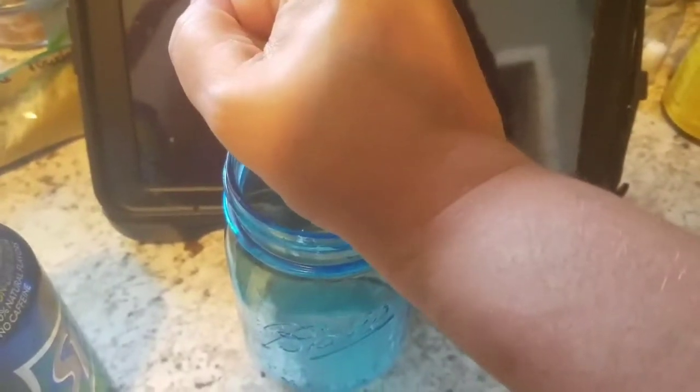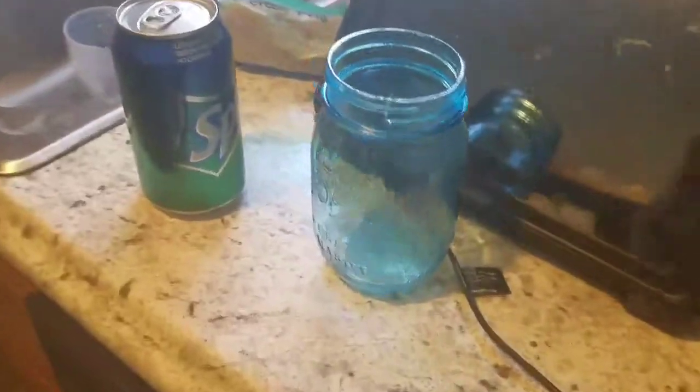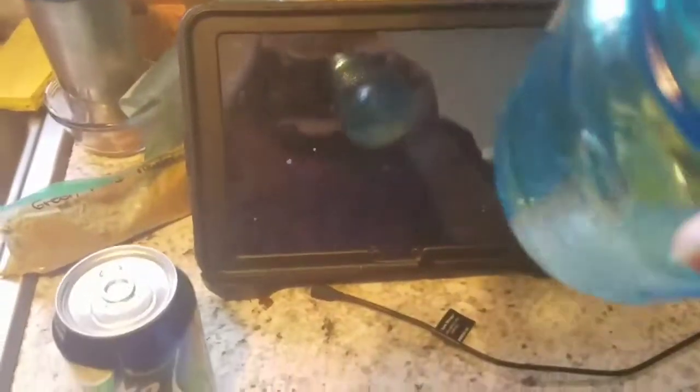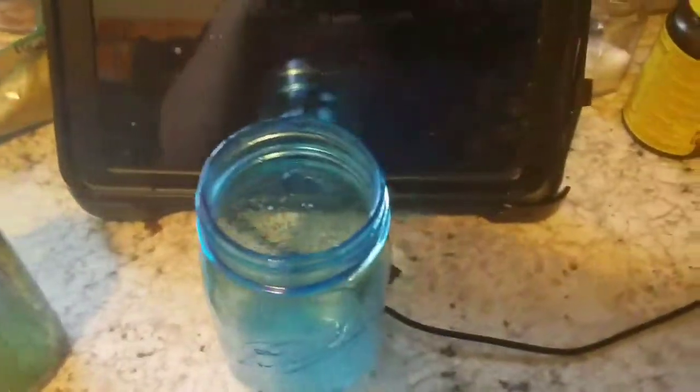You can actually make this in quite large quantities if you want to — using like a cup of lime juice, a large 2-liter of Sprite, and a full jar of cherries and cherry juice. I'm just gonna mix in the sugar with the lime juice — I apologize if I'm making you dizzy. I'm just gonna dump in what's left in here.